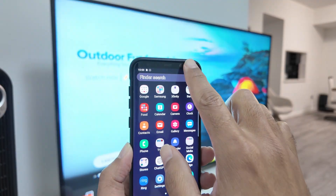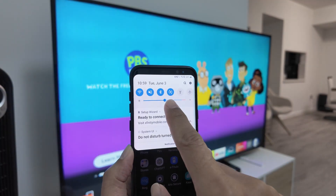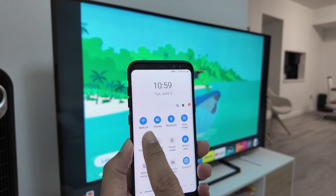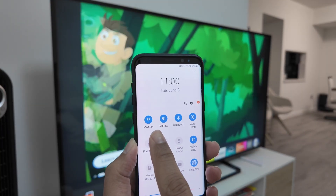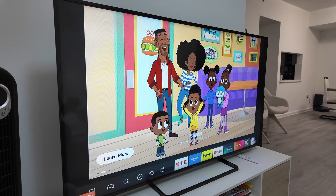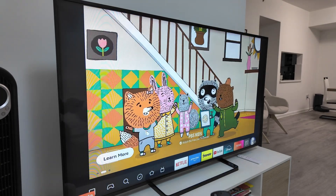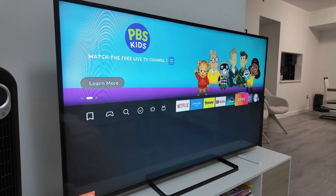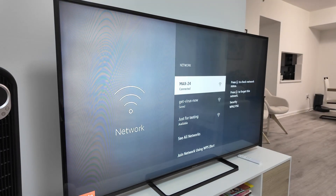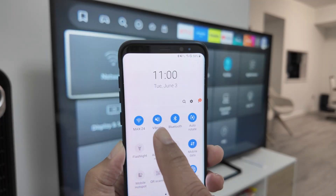Basically you just need to come here to the settings, just drop this down and check that you have the network connected to the same as your TV. On my TV when I come here to the menu I look for the network and double check that I'm connected to the same network. That's the one, it's correct, comparing here to my phone.